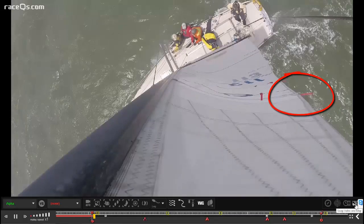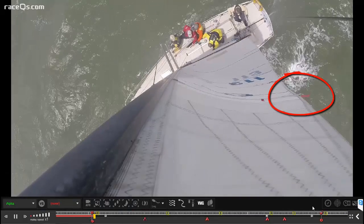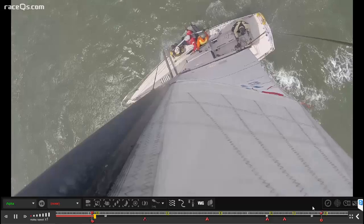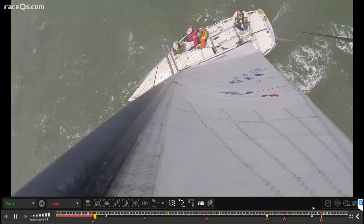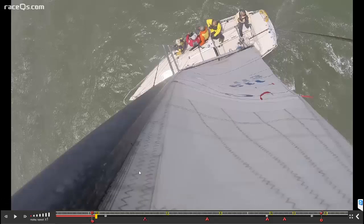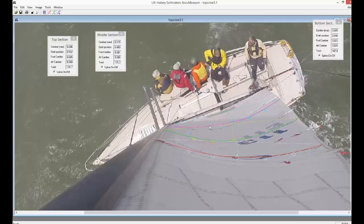Interestingly, even though everybody's obsessed with watching the jib telltales, it's really more important to make sure you have proper twist and to be watching that upper telltale on your main. Now we're going to pause the video here and do some more evaluations on our main shape using that UK Housley AccuMeasure software we talked about before.